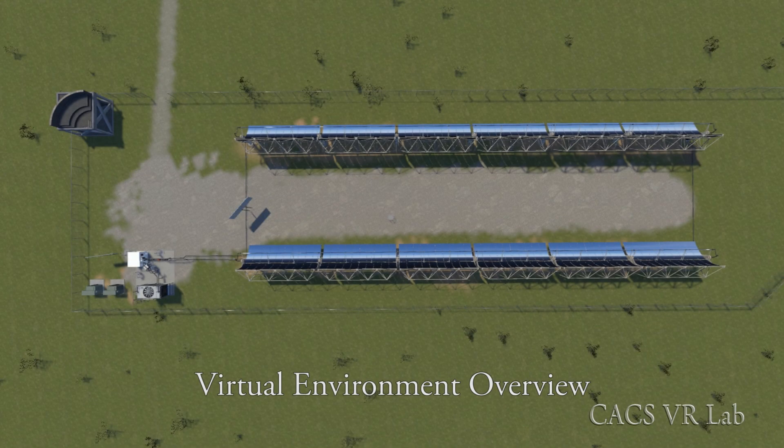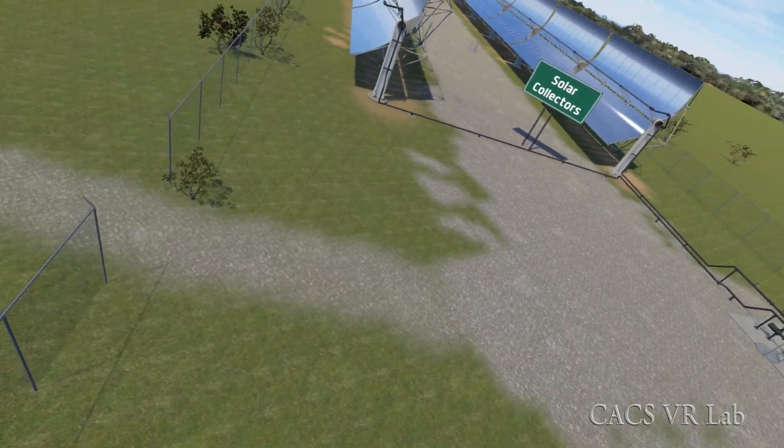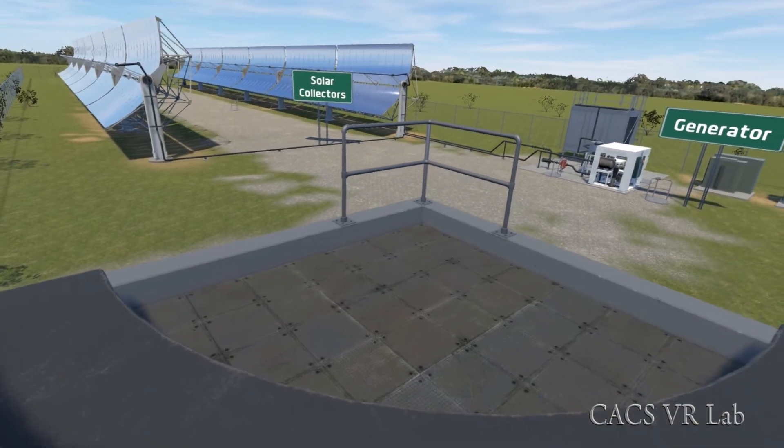Here is an overview of our 3D models used in the VR field trip of a solar plant. There are two main areas: the solar collector where the sun's energy is collected, and the generator where it's turned into electricity.